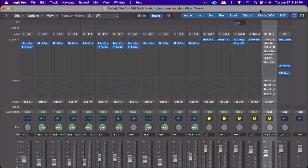Welcome back to Dead End Studios. It's EK in the building. I'm going to show you how to use vocal chains in Logic Pro X.